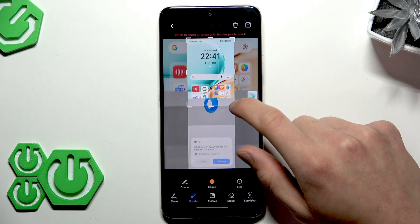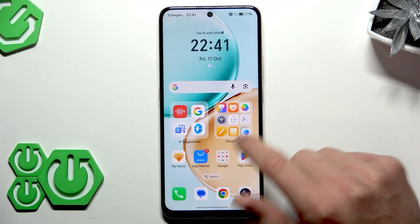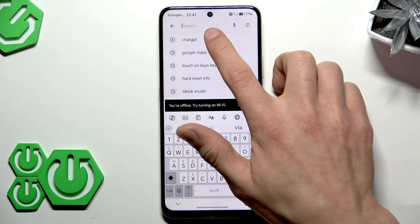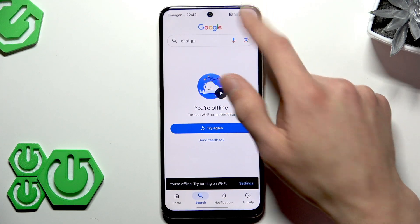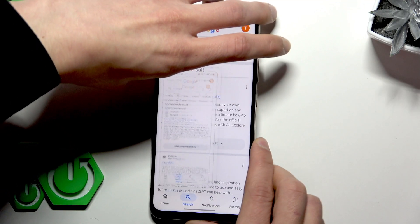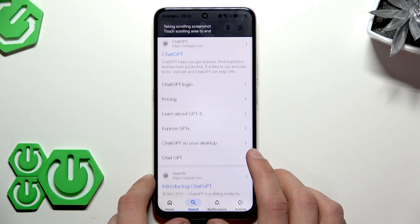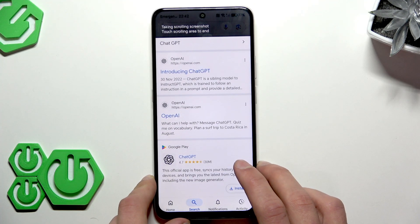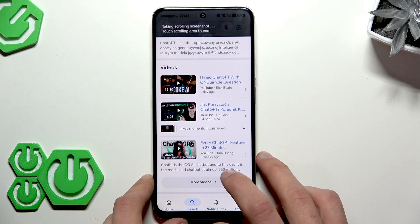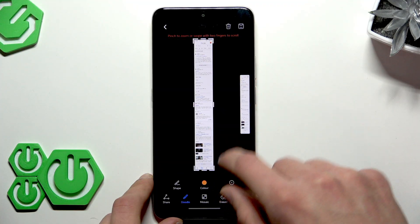It looks like this on the main page, but it's designed to take a screenshot of longer pages. For example, when you search for something on Google — let me connect to the internet first — if you take a screenshot on Google and make it a scroll shot, it will look somewhat like this. If you want to end a scroll shot, just tap on any area on your screen. Here's what it looks like when stopped.